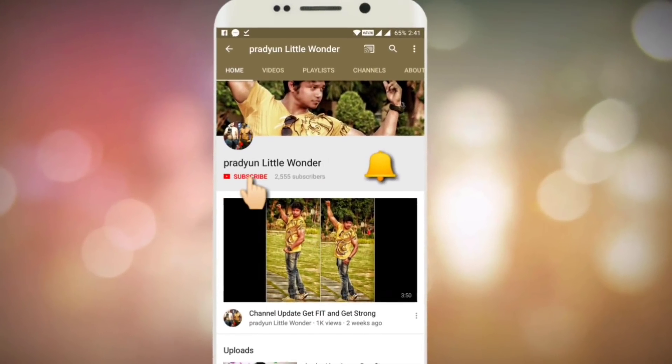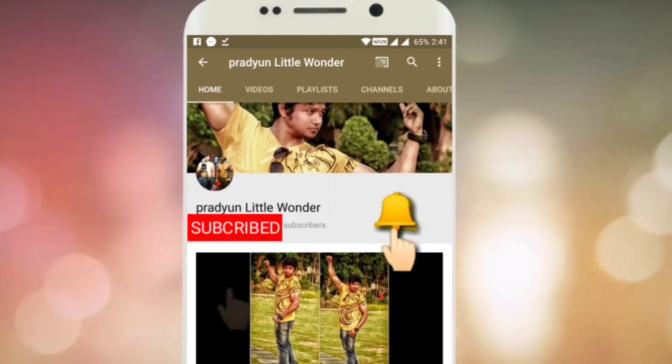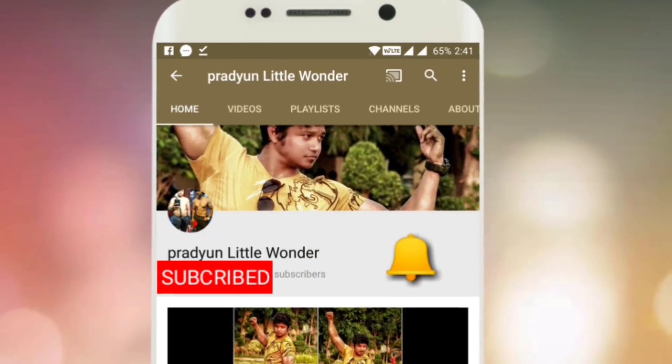Hello, my fitness family! Please hit the subscribe button and press the bell icon to get the latest and greatest health and fitness videos.